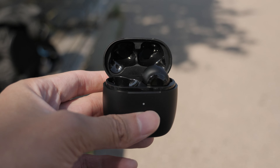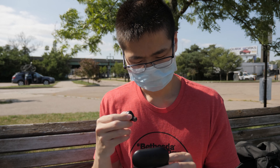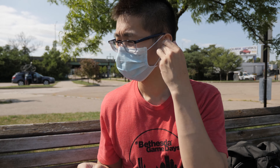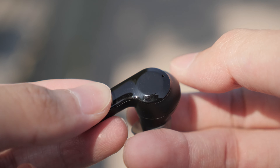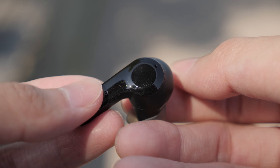Second, I can use either the left or right earbud individually — usually with cheaper earbuds they tend to only work with a specific side. And lastly is the touch controls. This may be more subjective because some people do prefer a physical press.